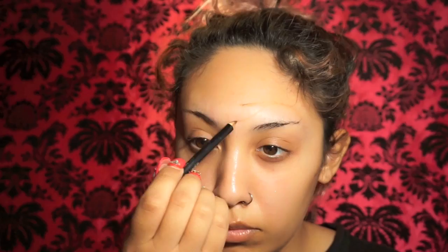We're going to be starting this look off bare face with a nude lip liner pencil. You can use any light color lip pencil or eyeliner pencil to map out the part that you want to be all bloody and gory. For my foundation I'm going to be using the L'Oreal Infallible Matte Finish foundation and a mineral buffing brush from IT Cosmetics.